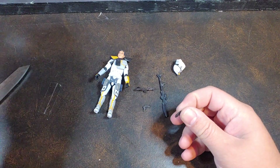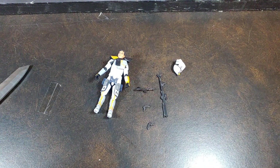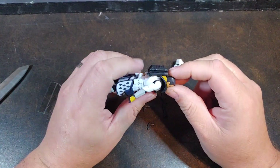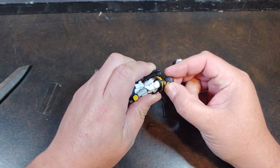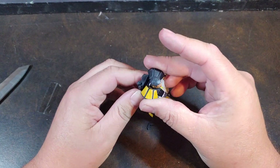Those blaster pistols are just very, very easily lost. And there we have it. I'm not expecting this guy to be anything different than all the other Ark Commanders. He does have the double ball joint neck and the free-floating pauldron with backpack.